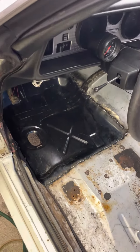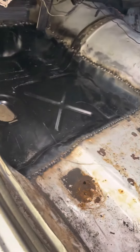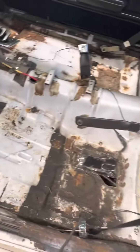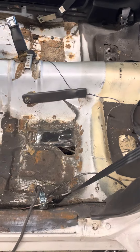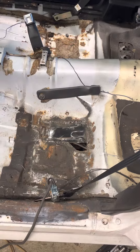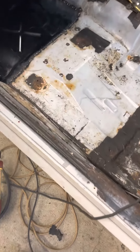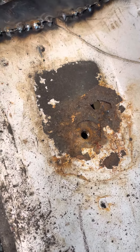Got the floor pan in, just tacking it around the patch panel there. I found another section that was a little soft, so I could do a little puzzle piece there. It's not a bad floor otherwise — this kind of stuff bothers me though. There's a hole there, I gotta cut that out.